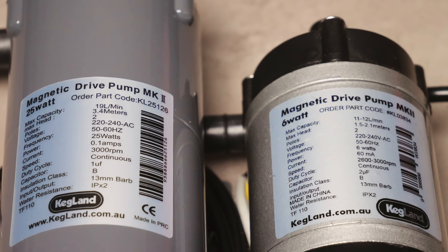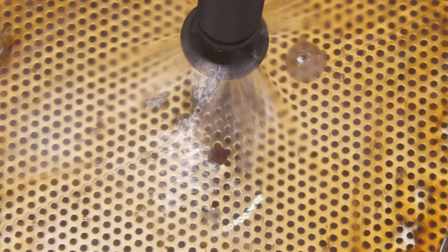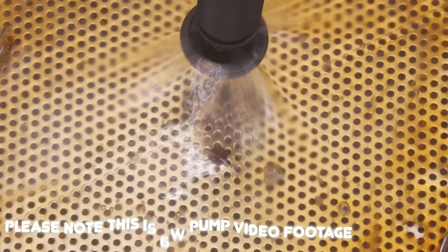As you can see from the specifications, our original 6 watt pump has a maximum capacity of moving 12 litres of liquid per minute, whereas the upgrade 25 watt pump has a maximum capacity of 19 litres per minute. So in terms of your mash, you are potentially moving 7 litres of liquid per minute more than you were before the upgrade, which is rather a lot.